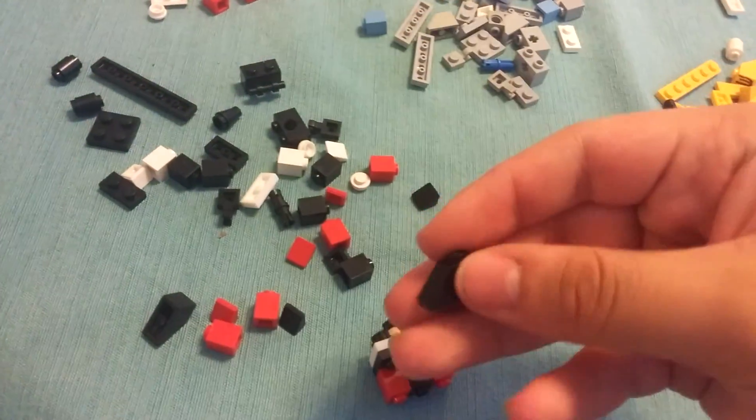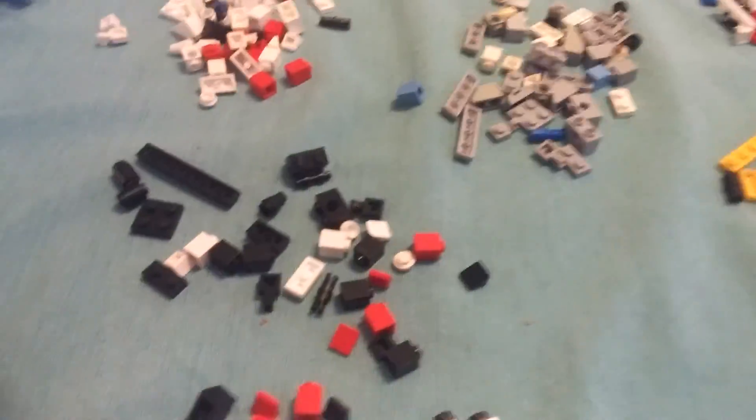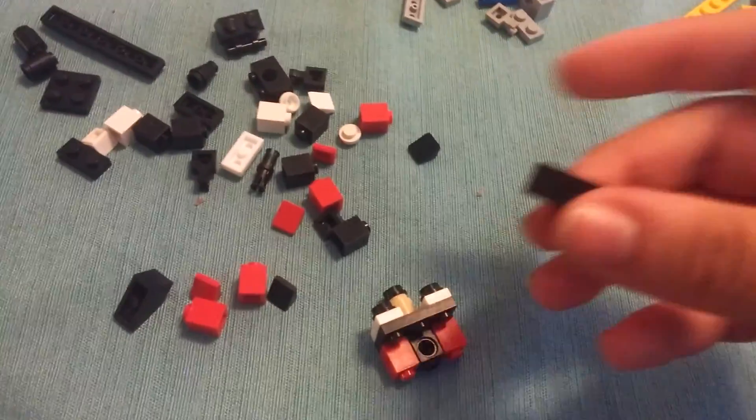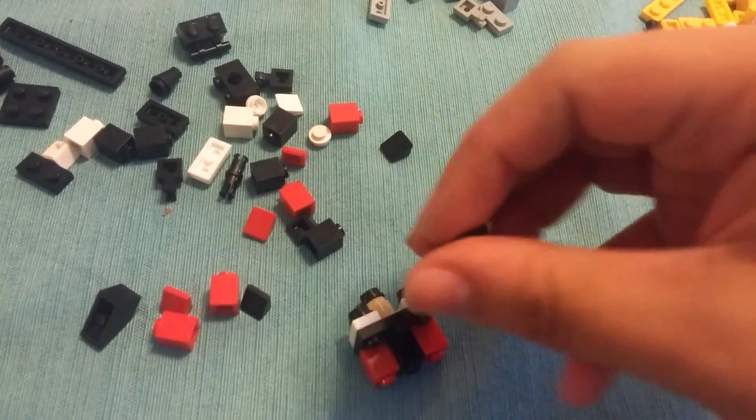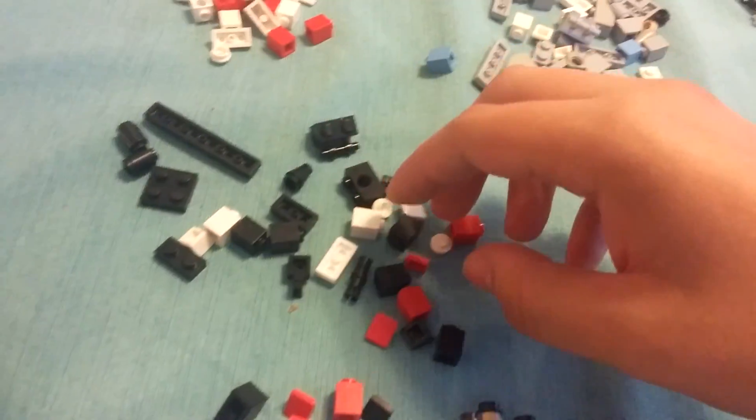And then two of the foot pieces — I dropped the piece, sorry. The black foot piece, and those will be the ears again, just stick those at the ends like that.